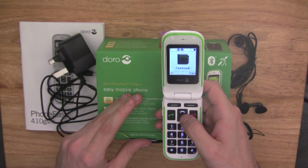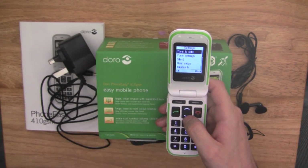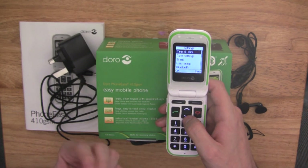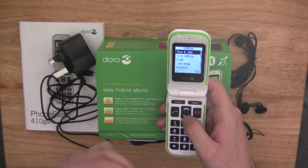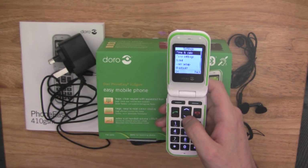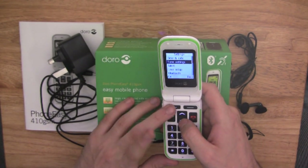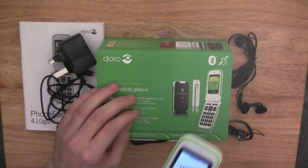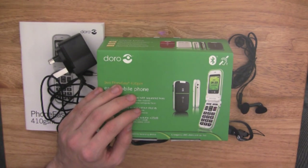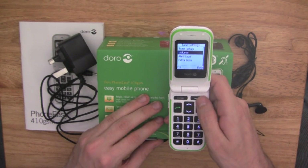In your settings, you can change things like your wallpaper, ringtones, messaging tones, alert type, and volume. If I show you the volume now, you're going to be impressed by how loud this is — trust me. As you can see, that is loud. As I've already said, it has an extra loud volume on this particular handset.